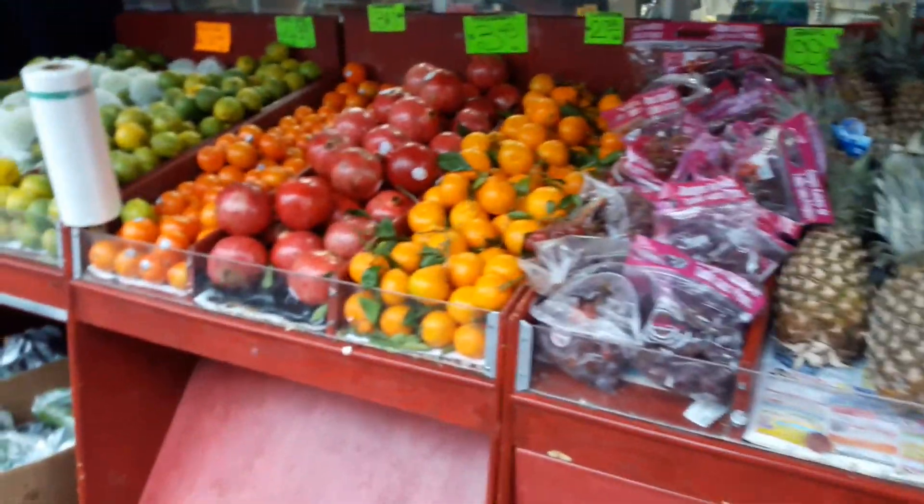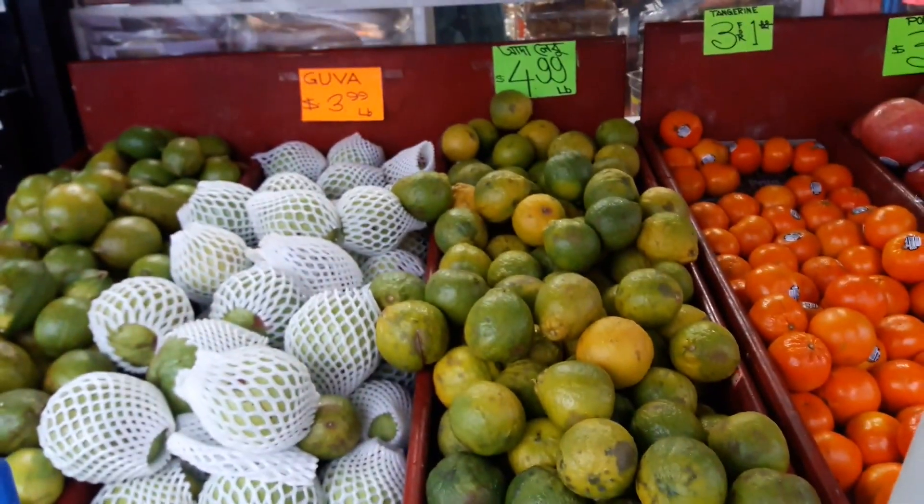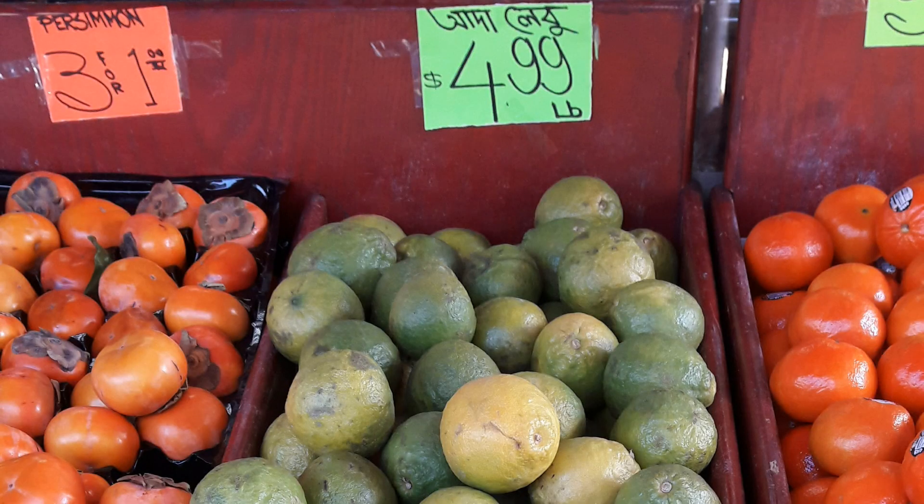I got this at a little market that sells products from Bangladesh. It had a sign with the price for 99 cents a pound and the description was in Bengali. I went inside and asked what it was and she said it was ginger lemon — that's apparently the English translation. I showed it around online to some fruit enthusiasts I'm friends with and one said it looks a lot like something called limau susu.